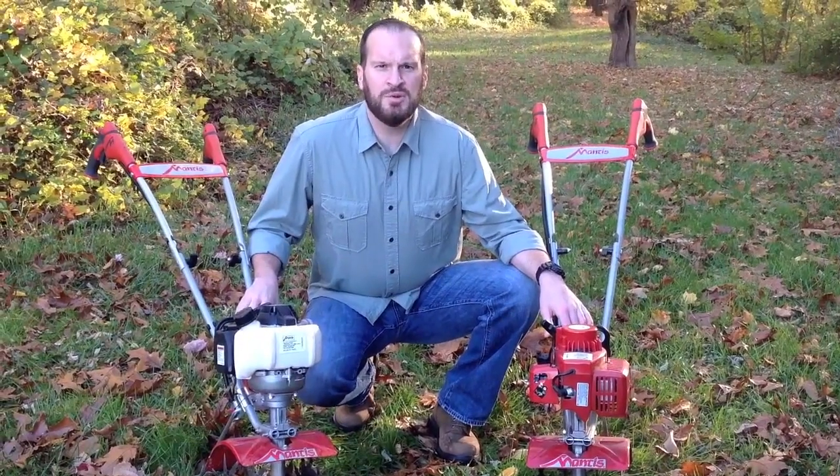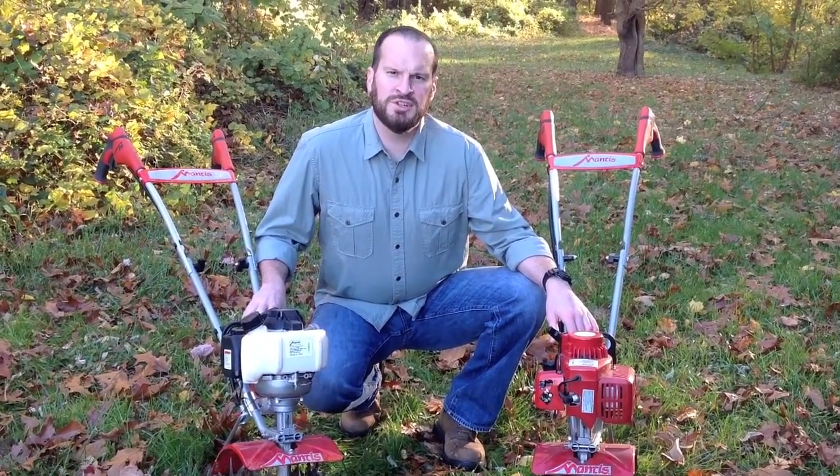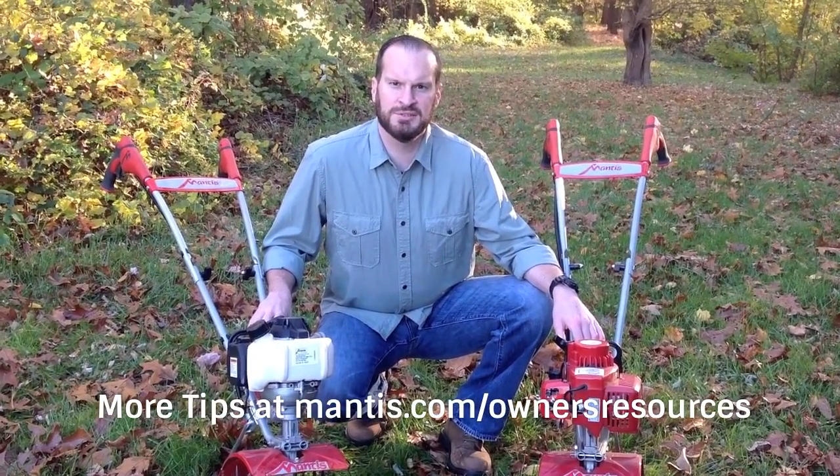And that's it. Following these easy steps will help ensure your tiller is ready for next year. Want more tips? Visit us at mantis.com/owners-resources for more helpful tiller maintenance tips and videos. Thanks.